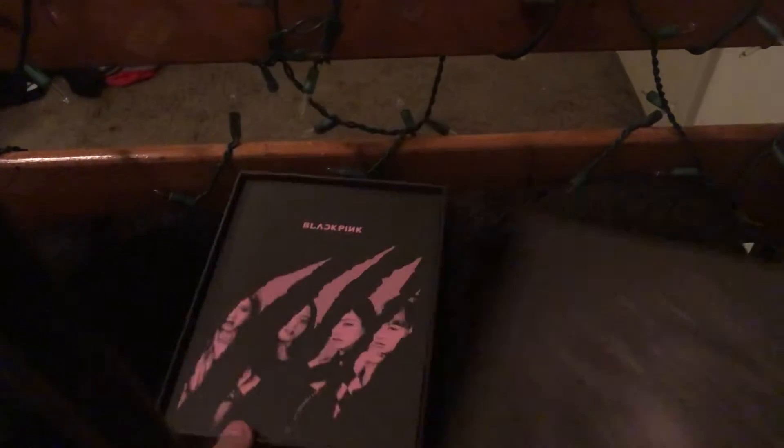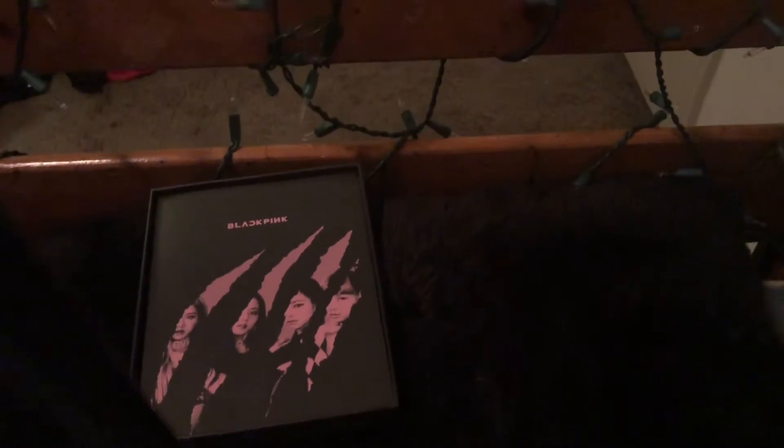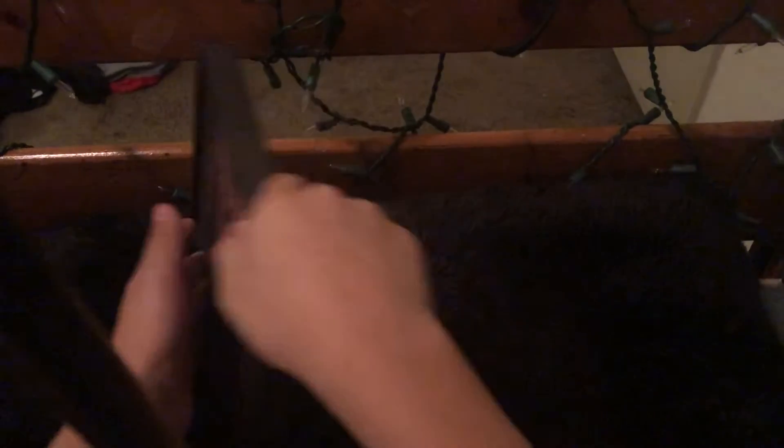Okay, so we're gonna open up this box. I already took out the poster and hung it on my wall. I got Lisa, and she was so gorgeous. But I loved this era from them, especially Rosé's braided look.